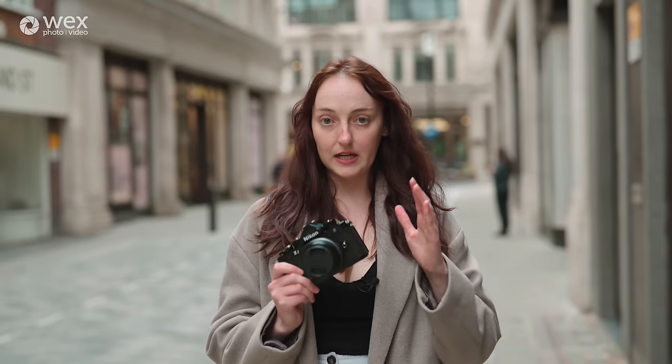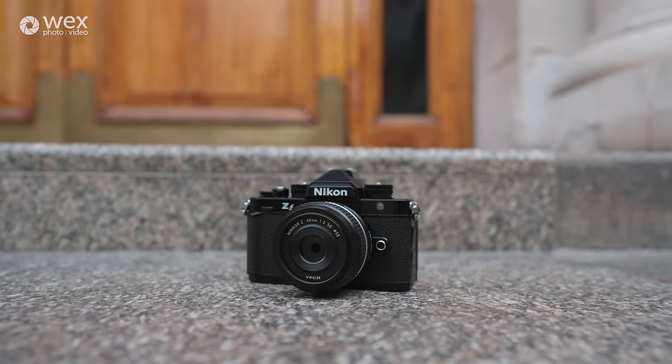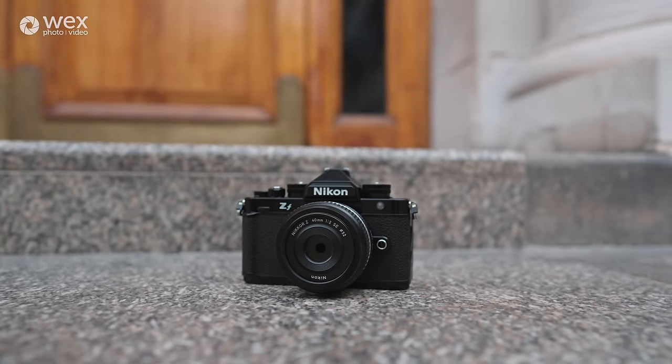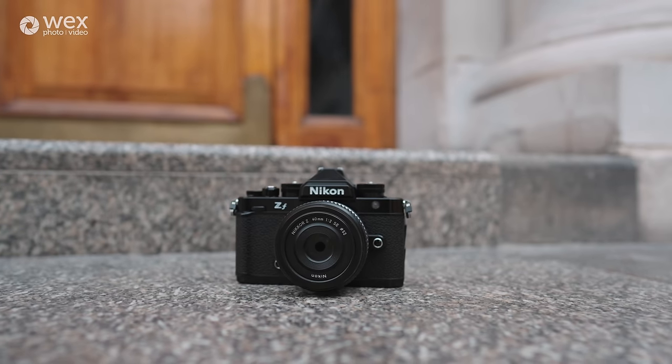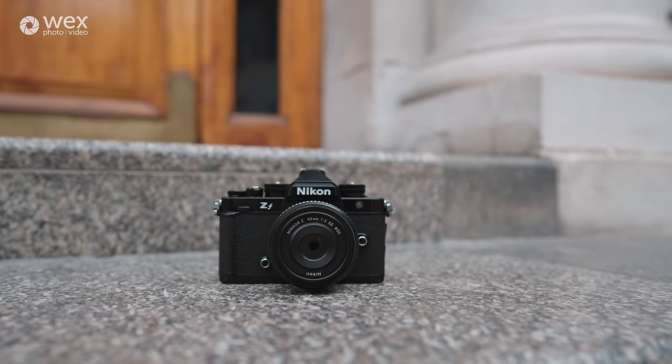Outside of being able to shoot incredible street photographs, the Nikon ZF is also capable of great burst modes. It can shoot 8 frames per second in raw and JPEG combined. If you have the extended version it shoots 14 frames per second, and if you're only shooting in JPEG you can do 30 frames per second. So it's right up there with some of the better cameras from the Nikon range and some of the other leading brands.